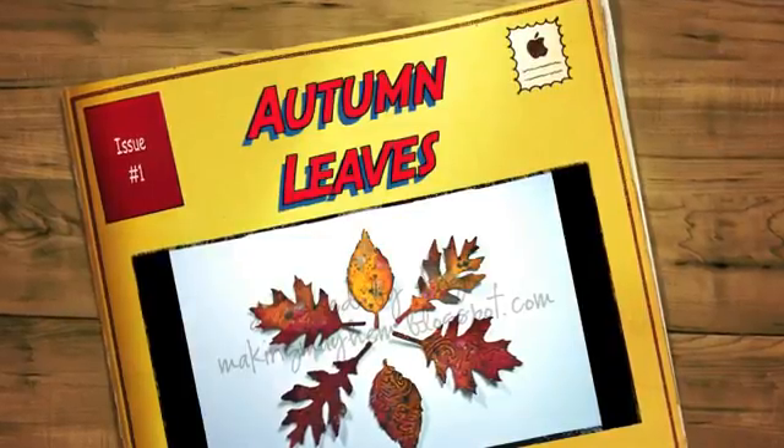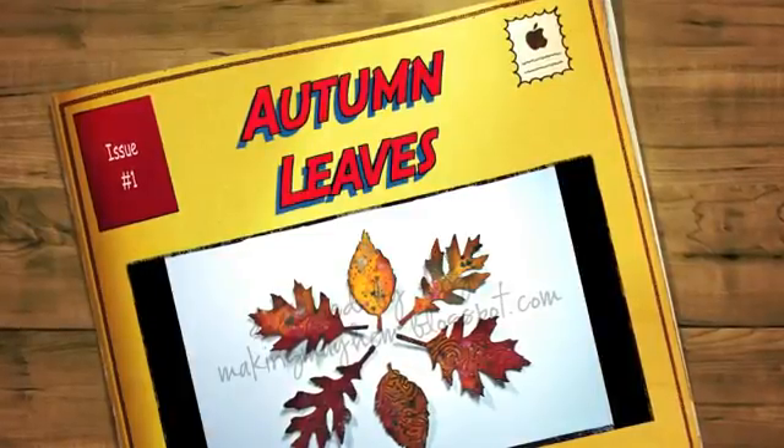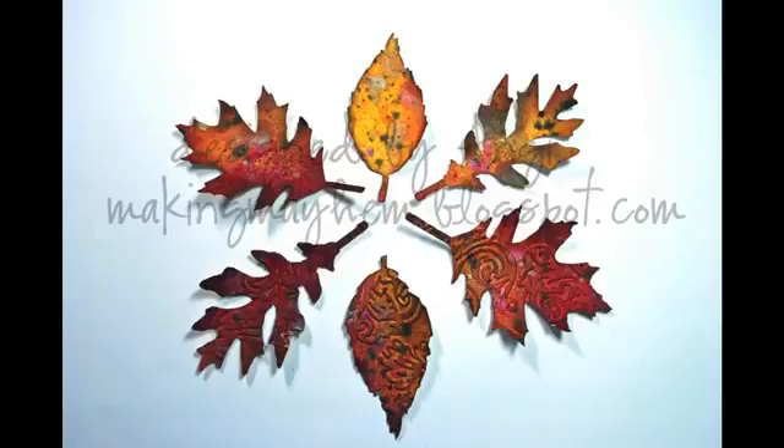Hi everyone, this is Angie from makingmayhem.blogspot.com with my very first tutorial, Autumn Leaves. Thanks for joining me. I'm going to show you today how I made that background paper for these beautiful leaves and how you can do the same.